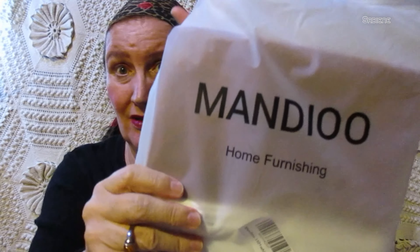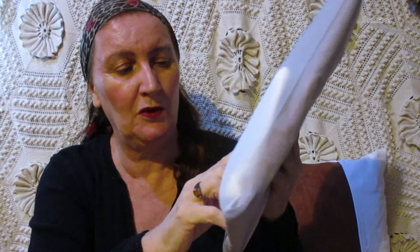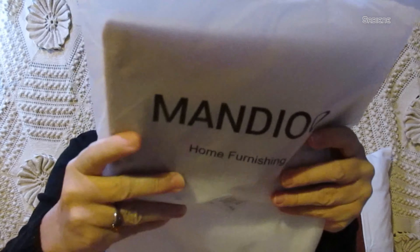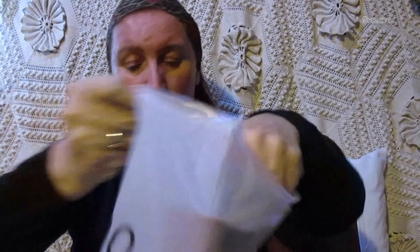I wanted to show you — it came in this plastic bag. It says 'Mandioo' — I'm not sure how you say it — home furnishing, 1501 white, 18x18. I don't know what that second number means. It says made in June.